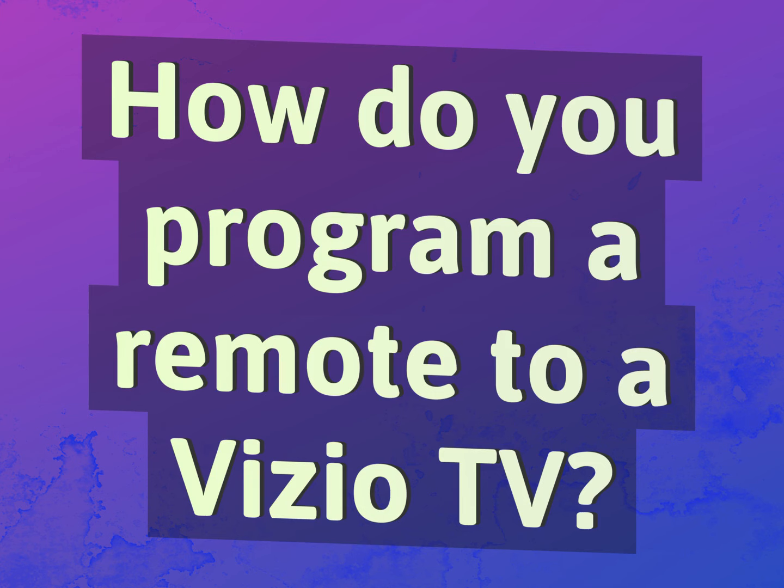How do you program a remote to a Vizio TV? Our mission is to provide accurate answers.